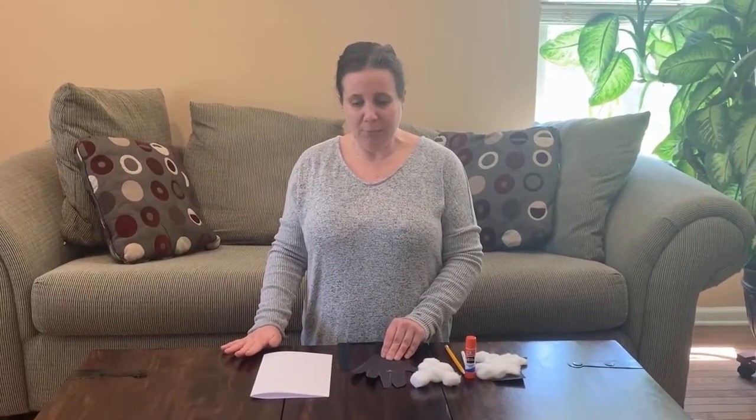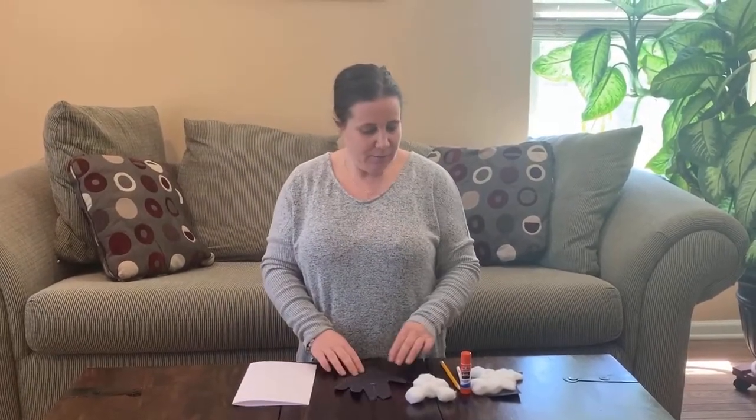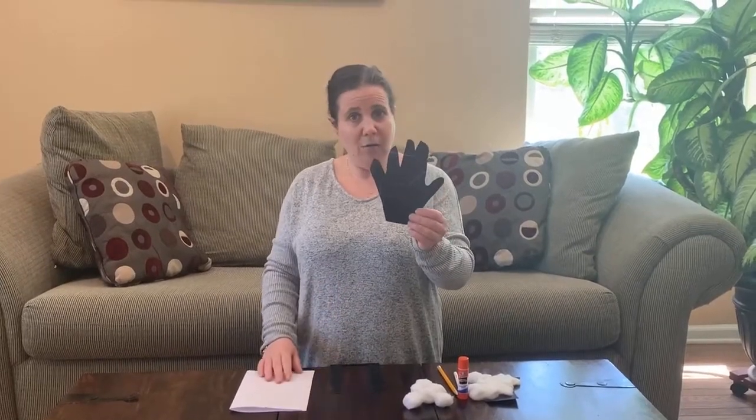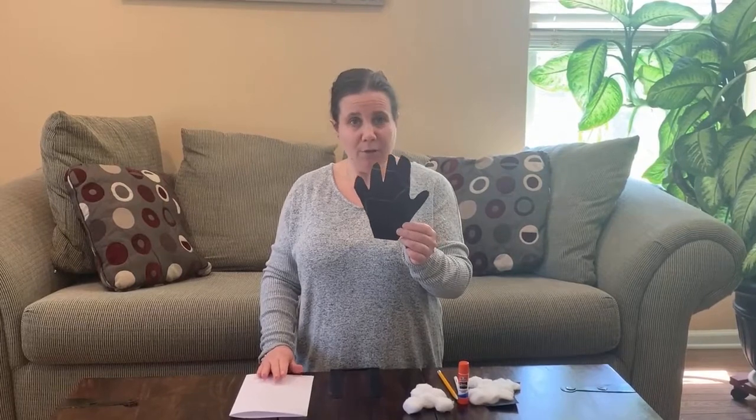The first thing I did was I traced my hand onto black paper, but if you don't have black paper that is okay and you can trace right onto white paper and color it black. The next thing you're going to do is you're going to cut it out and make sure that you ask for help because it can be a bit tricky. And once it's cut out, we're going to turn it upside down just like this.